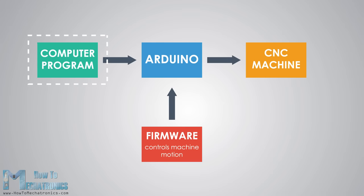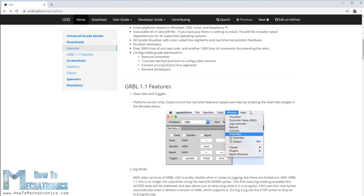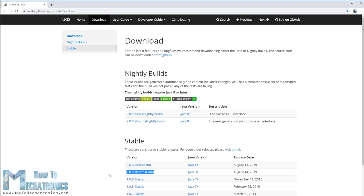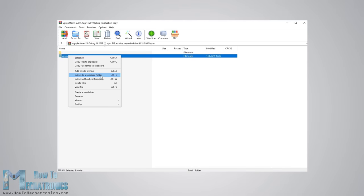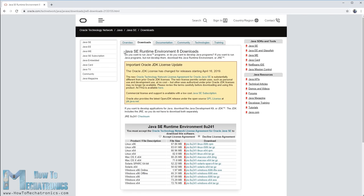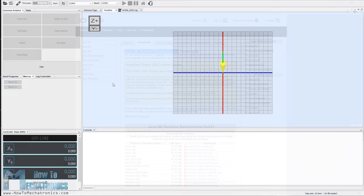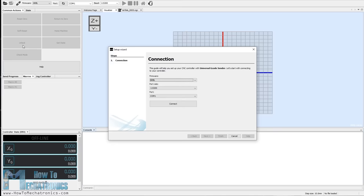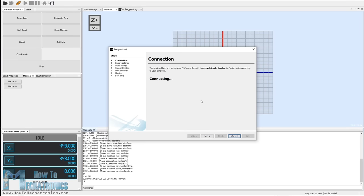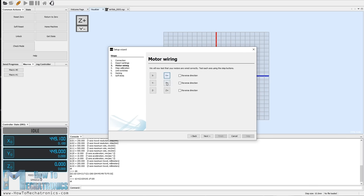Next we need an interface to communicate with the Arduino, and I chose the open source Universal G-code Sender. I downloaded the 2.0 platform version — to run it, extract the zip file, go to the bin folder and open any of the UGS platform executable files. This is a Java program so you need to install Java Runtime Environment first, which is available for free. Once open, run the setup wizard to configure the machine, select the proper port to connect to the Arduino, and then check the direction of motor movement by clicking the buttons — I set positive movements to go from the home position where the limit switches are located.